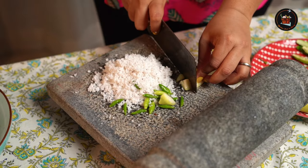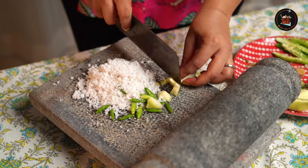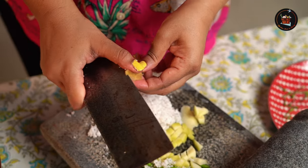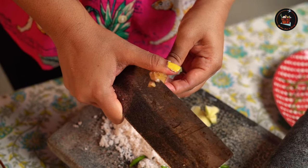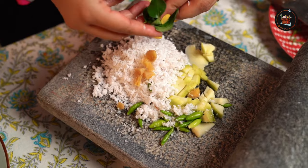I have taken 8 to 10 kandari or bird's eye chilies — you can reduce the spice as per your liking. Finely chop some raw mangoes so it's easier to grind. Add half an inch of ginger, cut into smaller pieces, and a few sprigs of curry leaves.